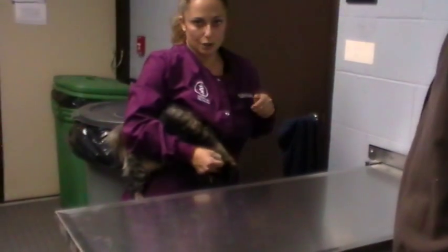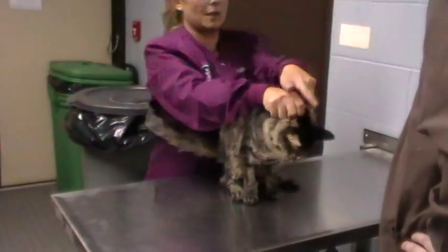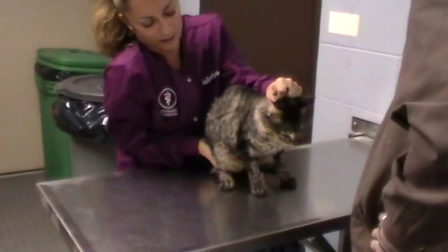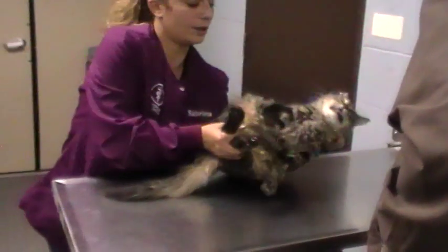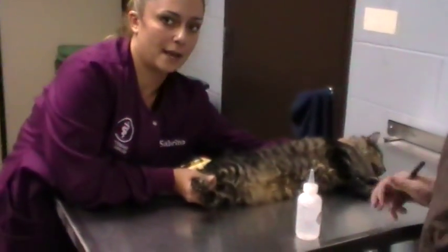Now we're going to show you the medial hold. This time I'll switch her to left lateral — left hand, scoop underneath, finger between the legs, up, turn, supporting her spine. And there's my lateral.